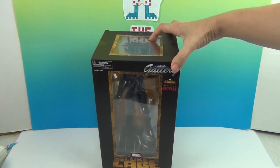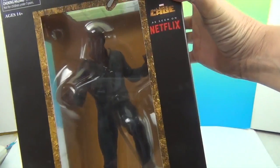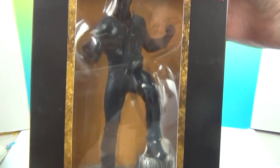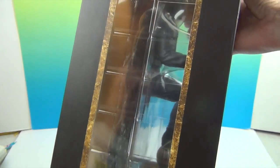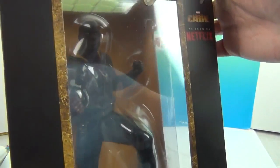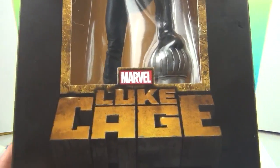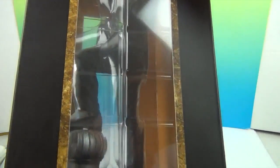Let's give you a little peek. There is a glare but here you can see him in the box. I cannot wait to get him out and give it a closer look. You can see the sides are clear — even the box itself is just really cool. It has got his signature color and like the logo and the intro design from when the show starts.